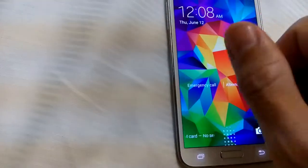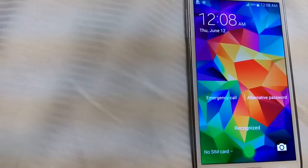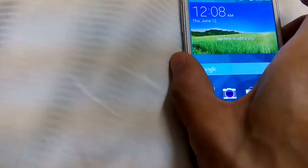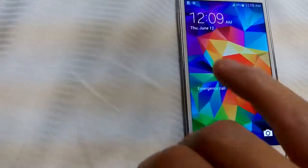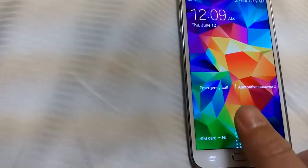Let's go ahead and lock the phone and see if we can unlock it. Trying the thumb first — no match at first, but there we go, thumb works. Now let's try the index finger — good. Now let's try the pinky — pretty cool, right? Let's try the thumb again.